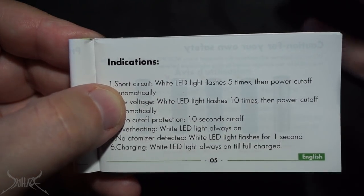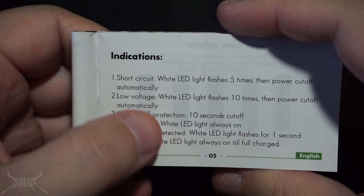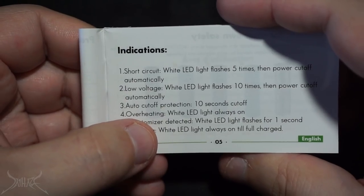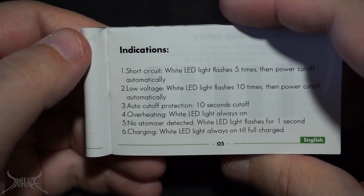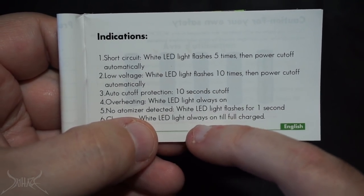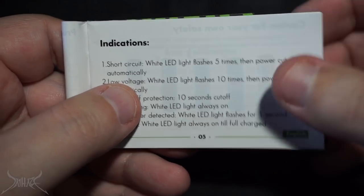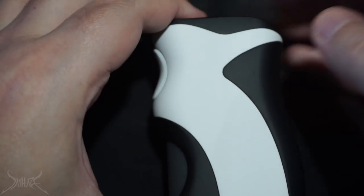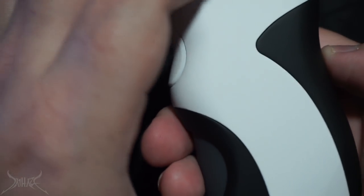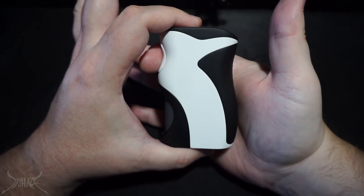It functions the same exact way a mech does — it just has to transfer power through the chip and then to the 510. There are lots of white LEDs; it would have been cool to have different color options. Auto cut-off: if you hold the button for more than 10 seconds it shuts off. The charging indication works via the white LED while charging. And yes, this is what I mean about the penguin — you can see the nose, the head, the body. Flip it around: there's your eyeball.